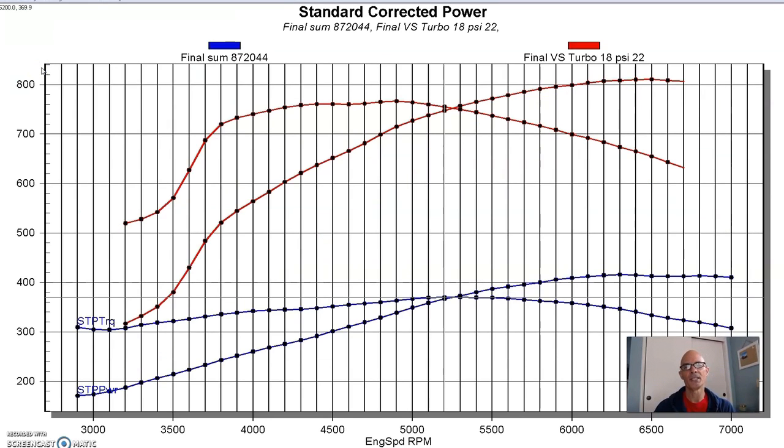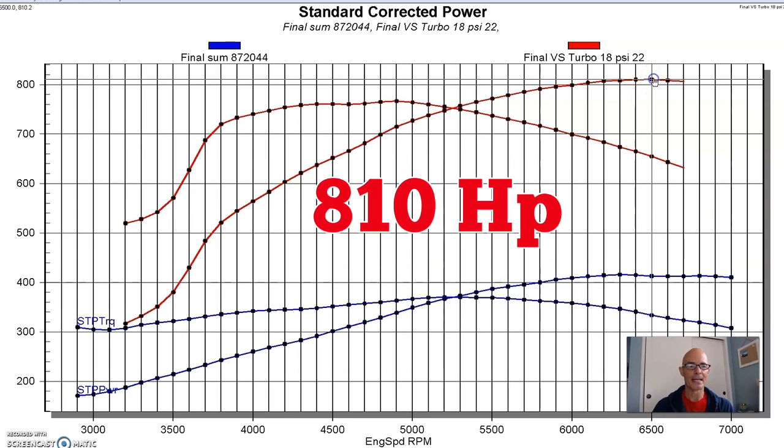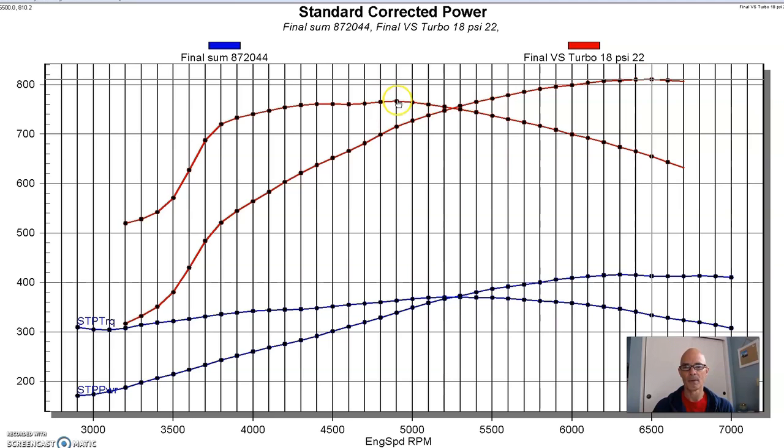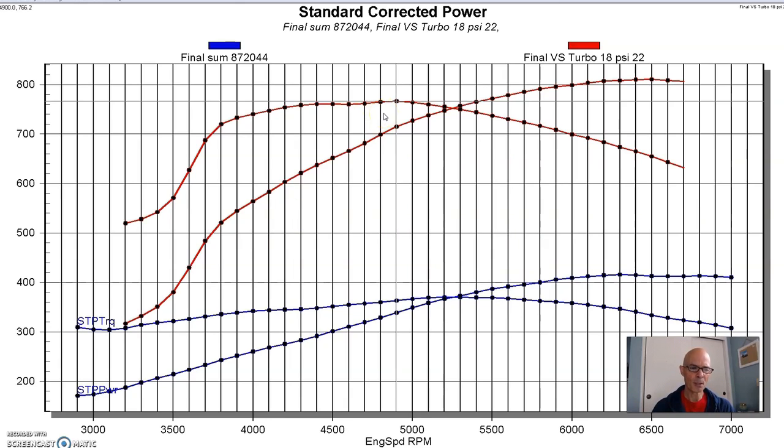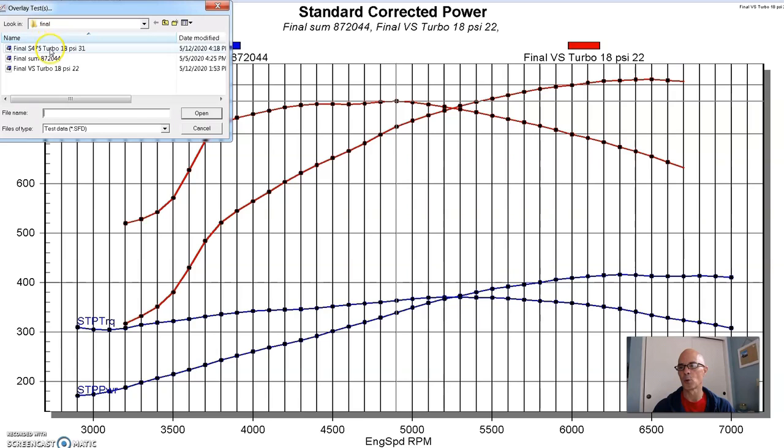So now let's take a look at the VS Racing turbo. We were commanding 18 pounds of boost on our TC1 electronic wastegate controller, and we got a fairly flat boost curve. So equipped in this manner, our VS Racing turbo on the 4.8 liter produced 810 horsepower and 766 foot-pounds of torque — a nice good curve. Cammed 4.8 liter with boost — pretty good stuff. So now let's do the comparison with the S-475 Borg Warner turbo.